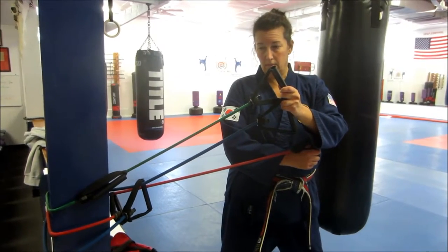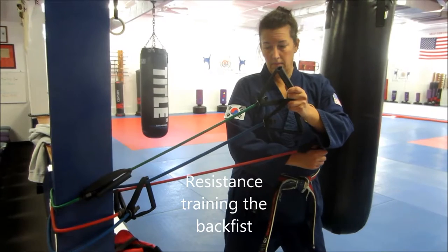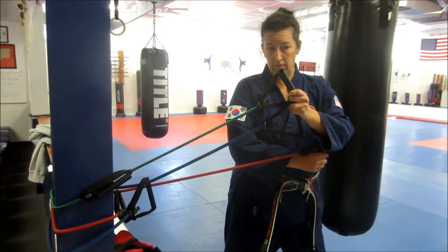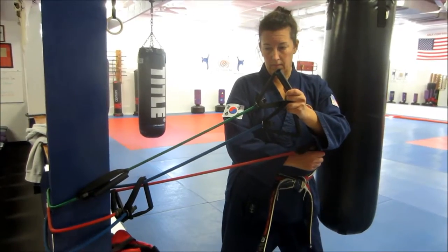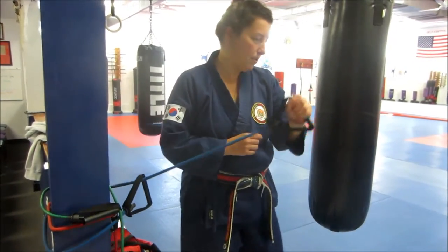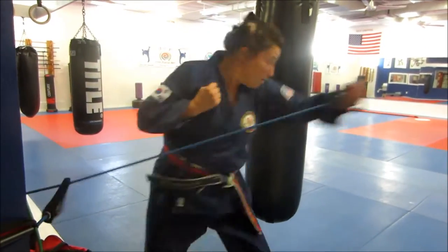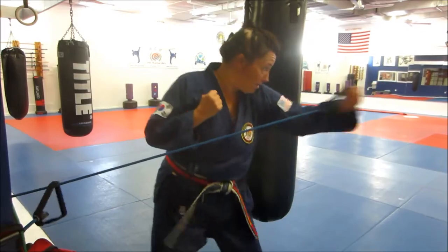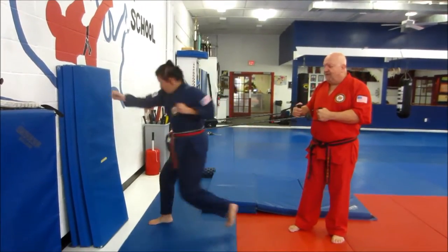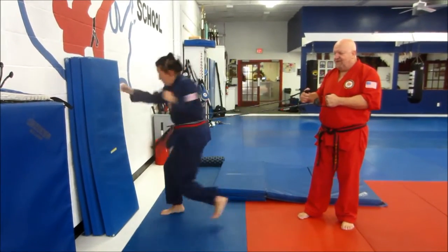We have three different sizes — we did maximum punching, back fist as a matter of fact, with the heavier band, then the medium band, then the light band, working to exhaustion to build explosiveness. Adding the footwork in with the band — the key is do it till it burns. This drill builds explosiveness by offering resistance with the back fist reverse punch.